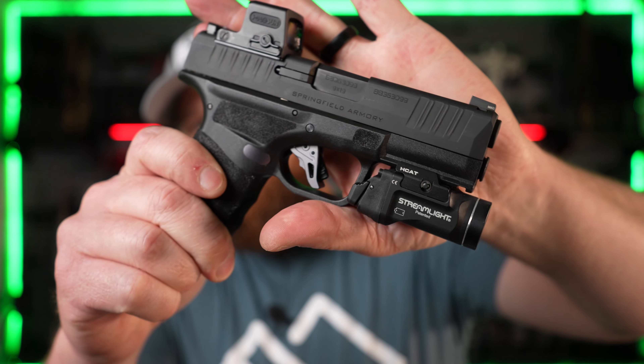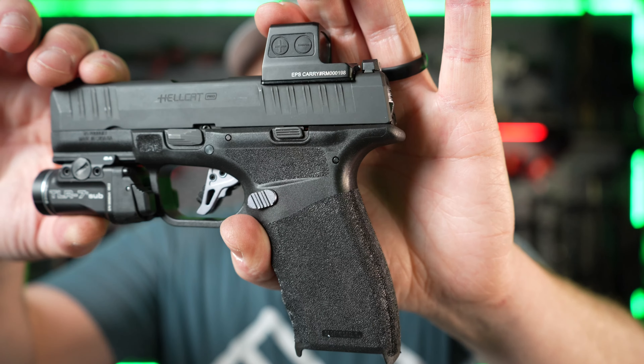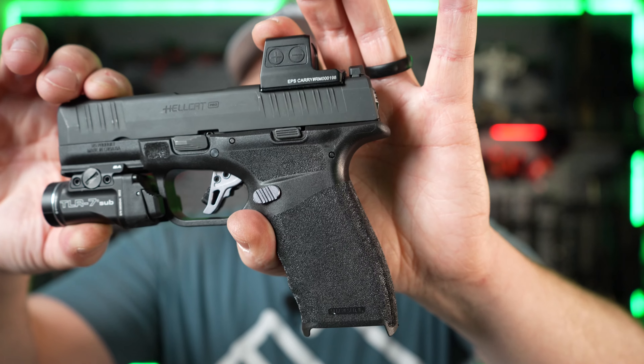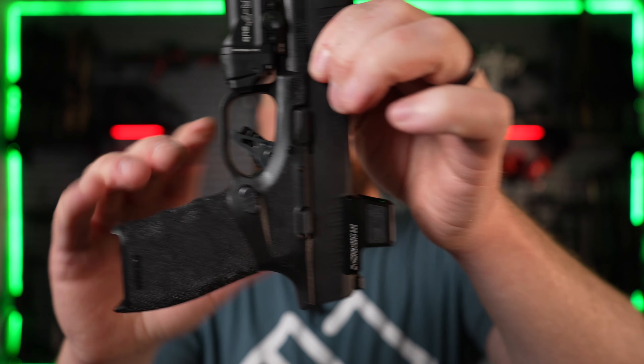That's how the trigger shoe turned out — looks a lot better than the factory. This trigger shoe does feel really good on the finger, though that opinion may change when I go to shoot it. If you're shooting a lot it may put a pressure point on your finger. When I do get this to the range I'll make a video on it and tell you guys anything I find, as well as how those magazine extensions feed.